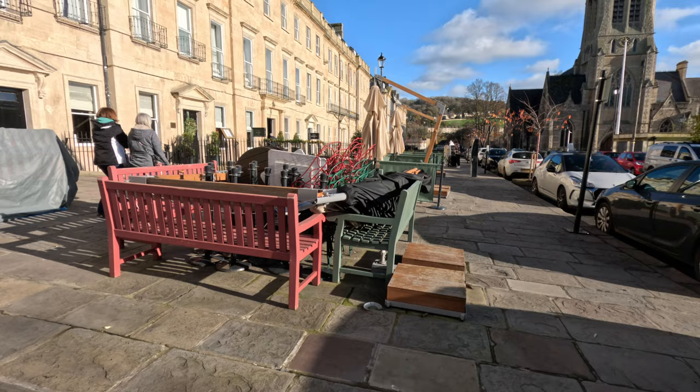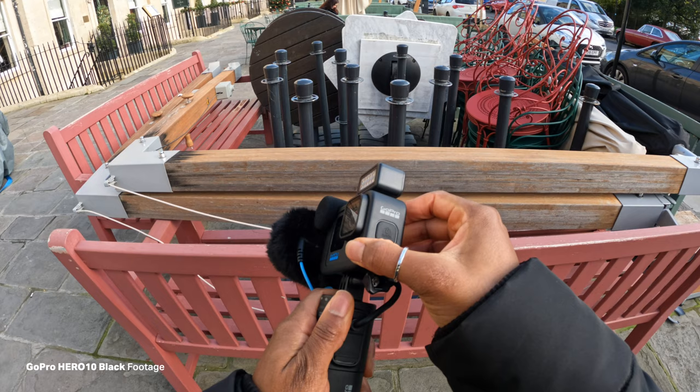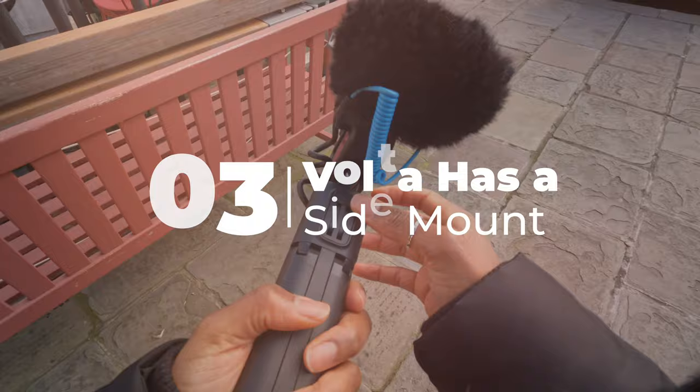There are a couple of other things about the Volta which make it really handy. It's not just a handle but also a tripod, so if you want to put your camera down somewhere you've got that option. You can also spin the camera around — at first I was like, how do you change the camera so that it's not lopsided? But you can spin it around on the top to face the camera in any direction, and it's got a hard lock so when you twist it, it will just lock in place.